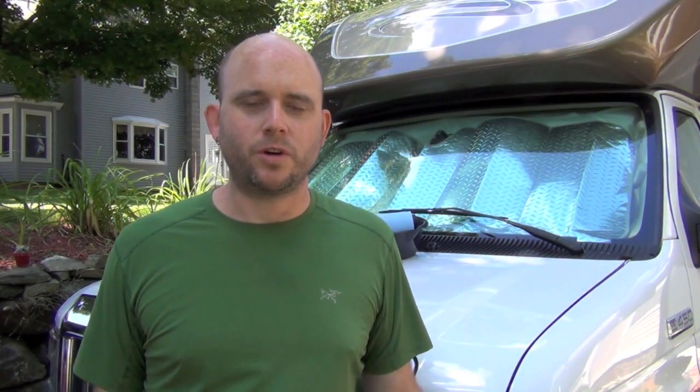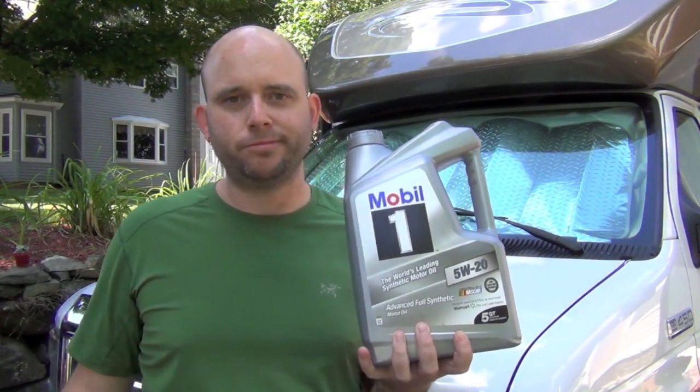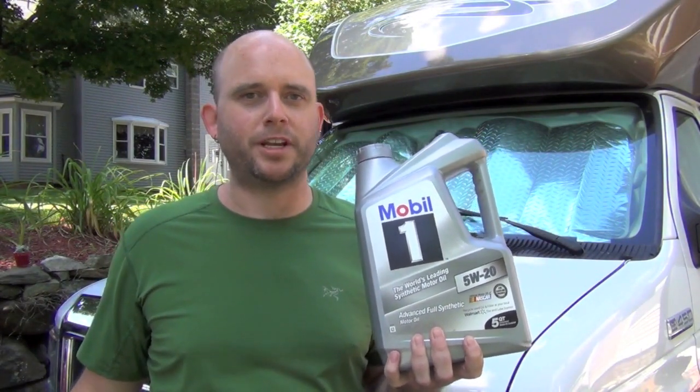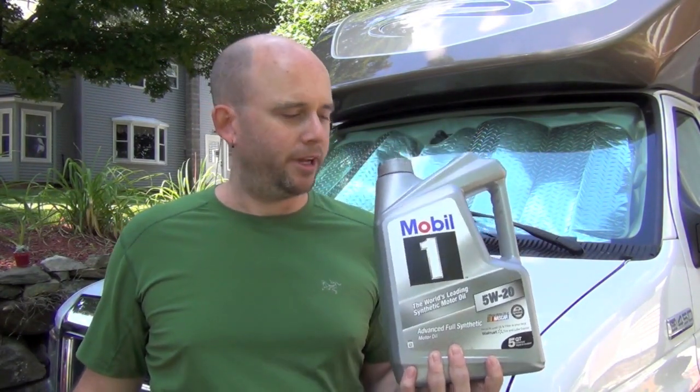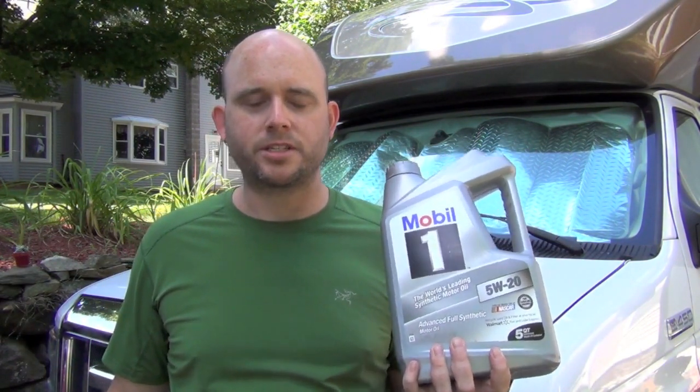First question: why change your own oil? Depending on where you are, it's hard to find a place that will change oil in an RV because they need a big enough bay for the whole vehicle. The second reason is cost. I'm using synthetic oil — Mobil 1, generally considered one of the best synthetics — and this is going to cost me around $25. Bringing it to a dealer, I can't imagine they'd charge less than $100 for synthetic, and even a conventional oil change for an RV runs $50 to $60.